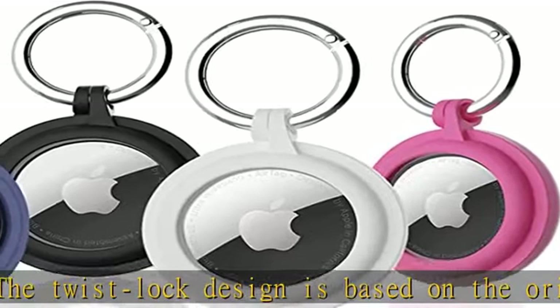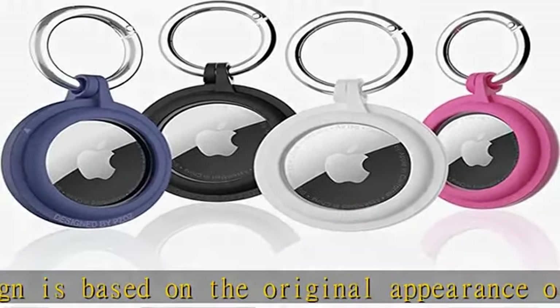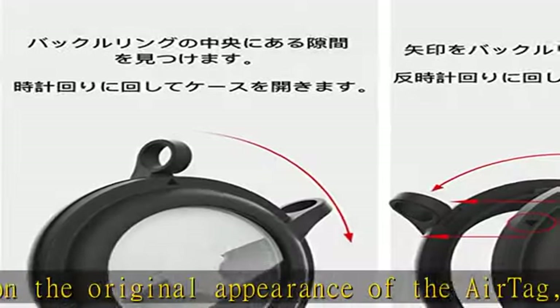Turn clockwise to open and rotate counterclockwise to close. Check the product manual for installation instructions.